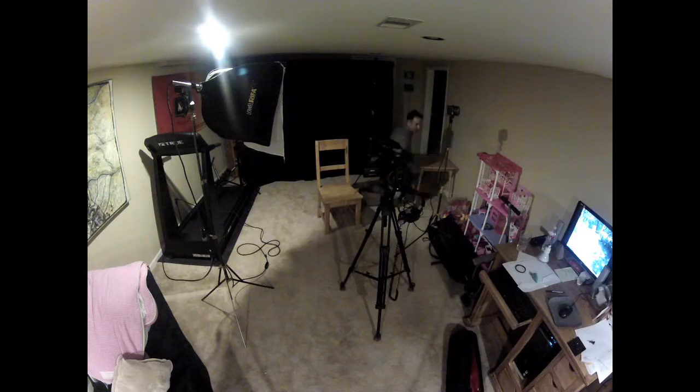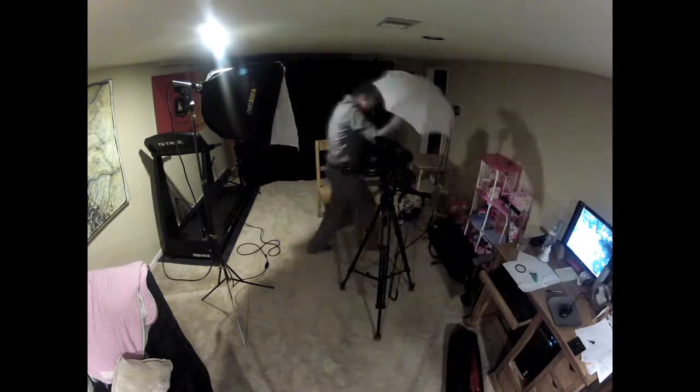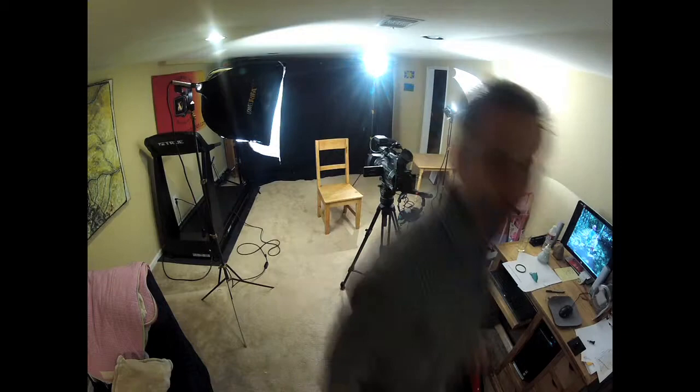And finally, I've set up the third light, which is the fill light. The fill light does just that — it fills in those harsh shadows left by the key light.